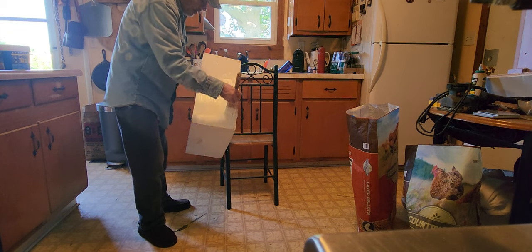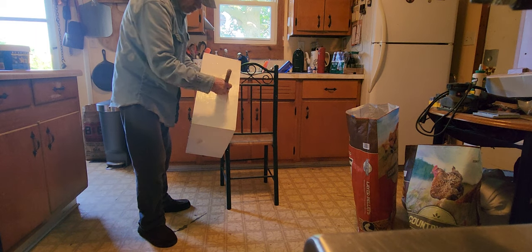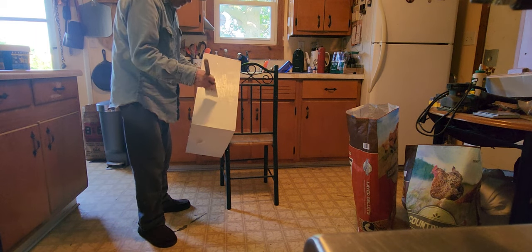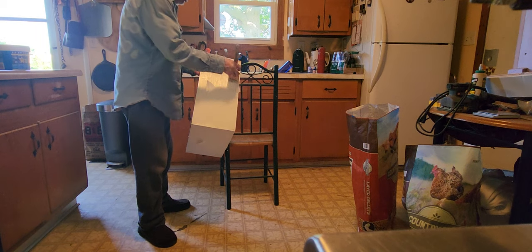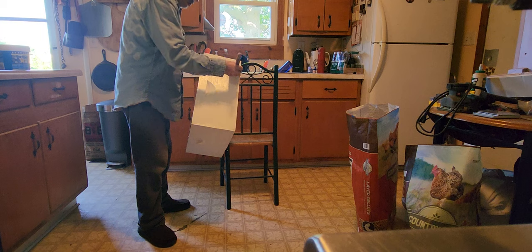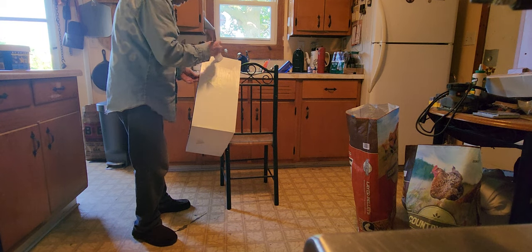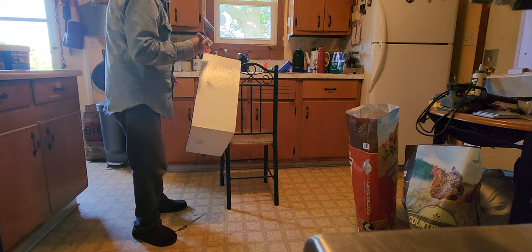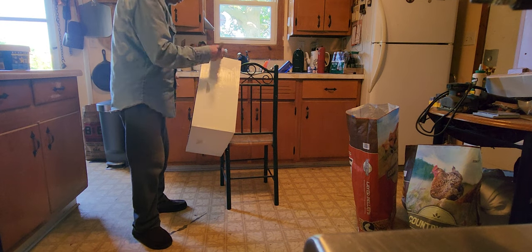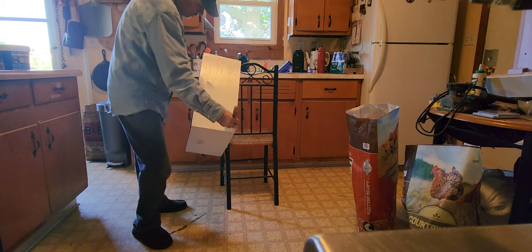Now my hands hurt from doing that tool with the bees. My fingers are sore. I'm going to have to go do more. We get old and get arthritis and sore paws and stuff. Let me whine about it a little.